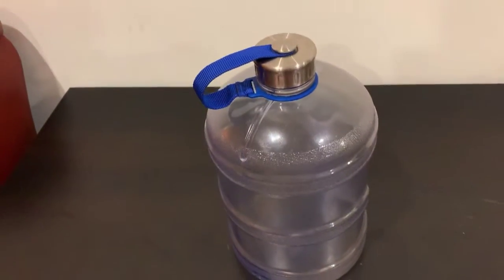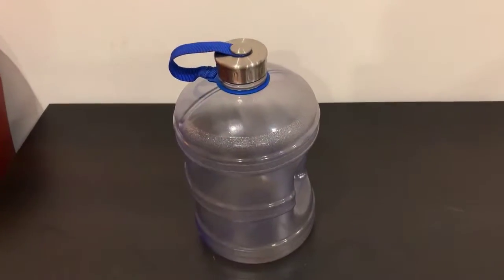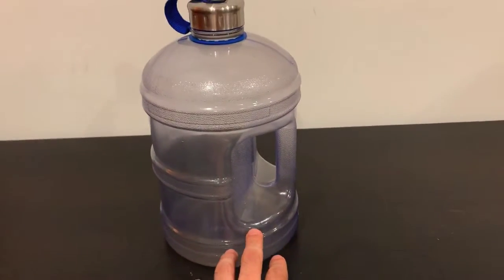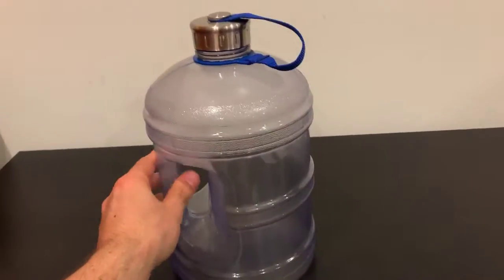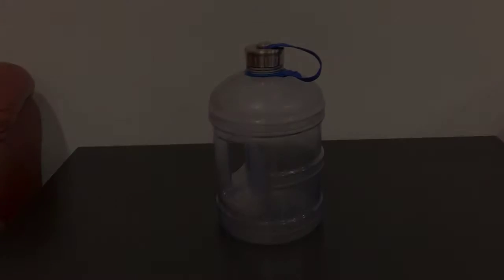It's a great bottle — buy it on Amazon. When I got it, it was about 17 bucks. I'll leave a link in the description. It also comes with a cool handle on the side. Go ahead and buy one for yourself.